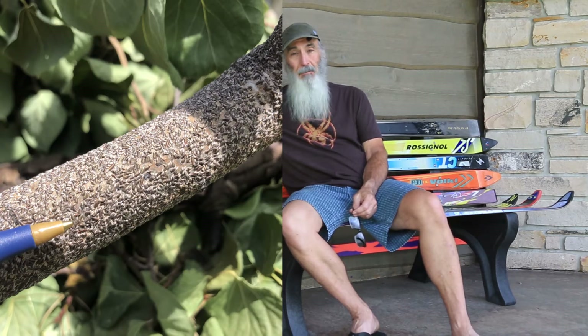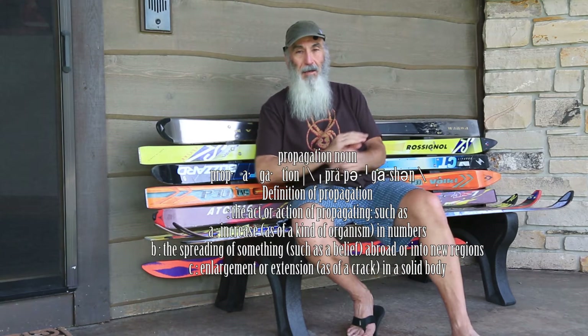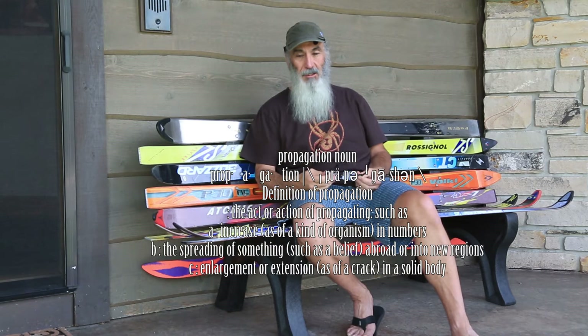Oyster shell scale left untreated is going to kill your trees, plain and simple. It is deadly. If you've got it and your trees are already damaged, the odds are your trees are not going to come back — sorry, it's sad. But if you're at an early stage, or you've got some trees at an early stage, even thinking 10 years from now, all the little roots and seedlings coming up — we need to get the scale out of our yard and out of our trees' lives for good.